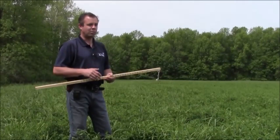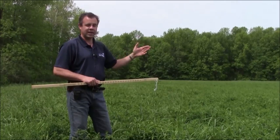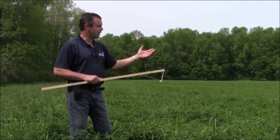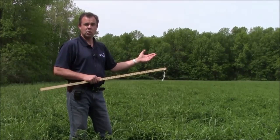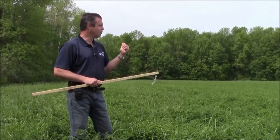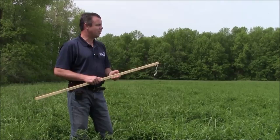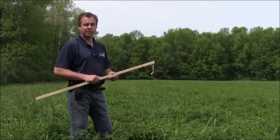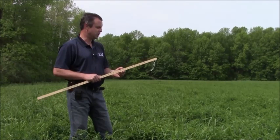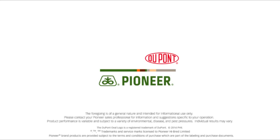Keep in mind that by the time you cut your alfalfa, harvest it, and go through the wilting process, it's going to drop about 20 points. So if you're aiming for 160 relative feed value, you want to try and cut at 180 — about 20 points earlier. A second rule of thumb is that on average the crop is going to drop about three and a half to five points relative feed value per day. You can use that in your calculation as well to help you determine when the ideal time is to harvest your alfalfa.